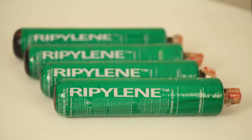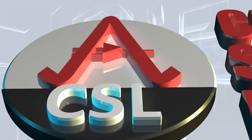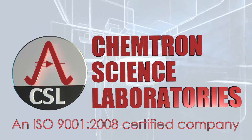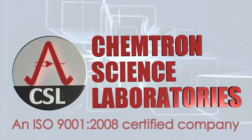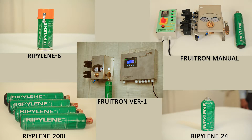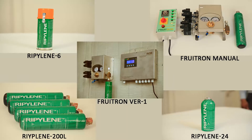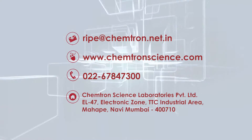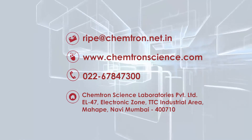RIPELIN 200L is produced in the state-of-the-art factory of Chemtron Science Laboratories Private Limited, an ISO 9001-2008 certified company serving the industry since 1992 with a wide suite of products and services. For more information, visit our website or email us.